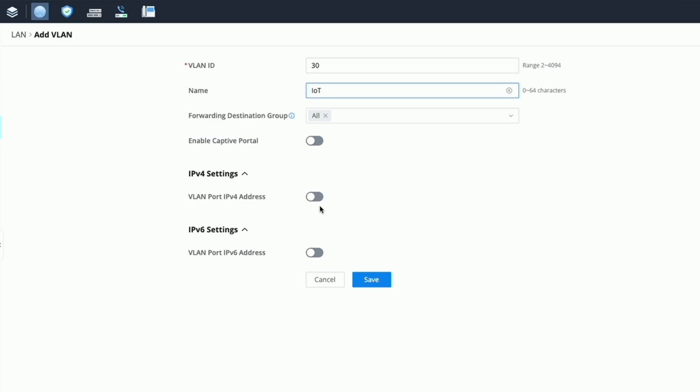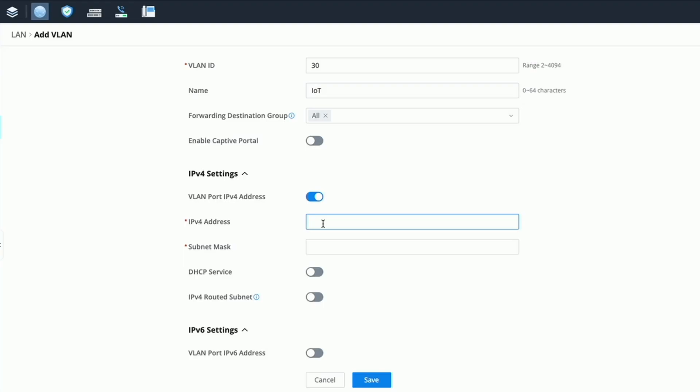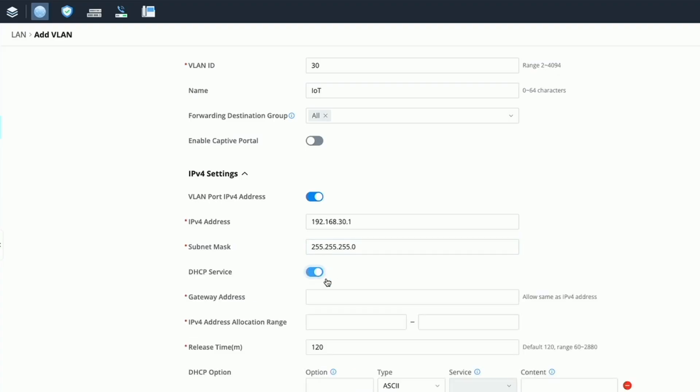We'll come down to IPv4 settings, enable that, and start with 192.168.30.1 for the IP address. For the subnet mask it'll be 255.255.255.0. Then we're going to enable DHCP service so we can distribute IP addresses on this subnet, and we'll give the gateway address the same as the IPv4 address: 192.168.30.1.